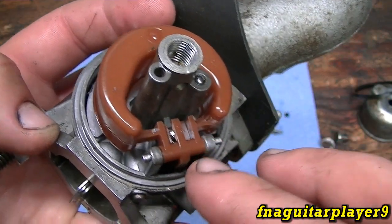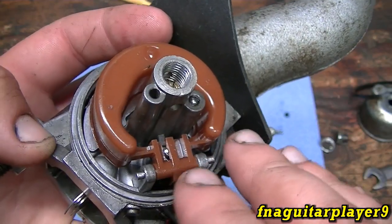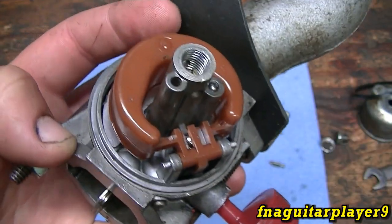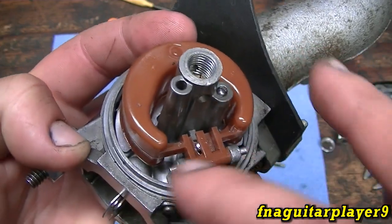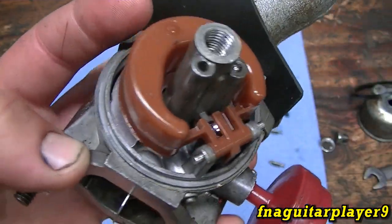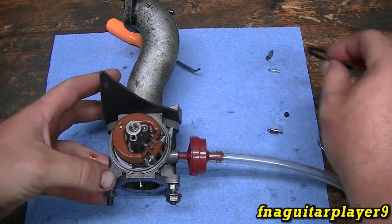These floats are plastic, and the ethanol in the gas — especially if you leave gas sitting — seems to warp them a little bit. So if you replace the needle and it doesn't work, replace the float and the pin and see what that does. Then we'll go ahead and put it back together.